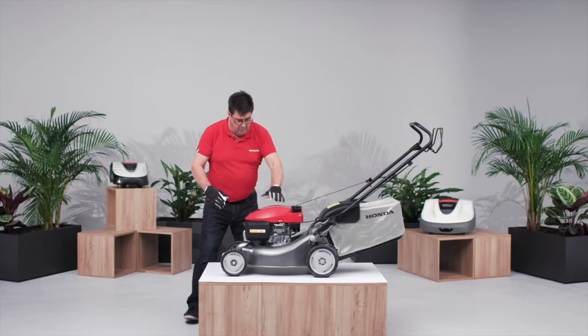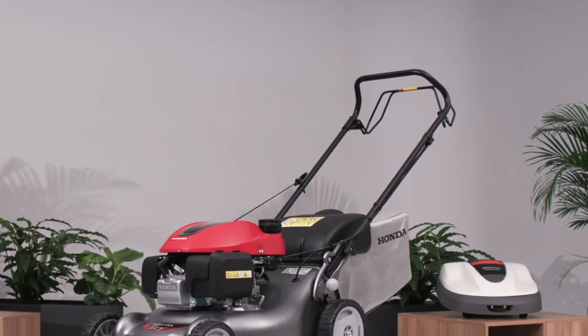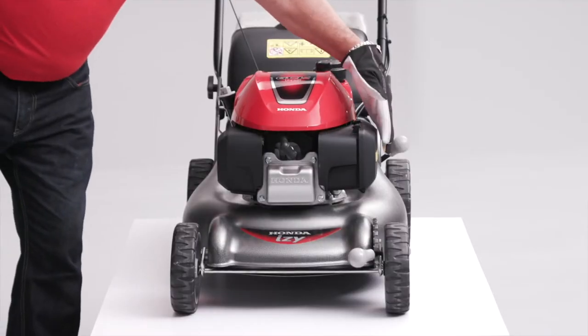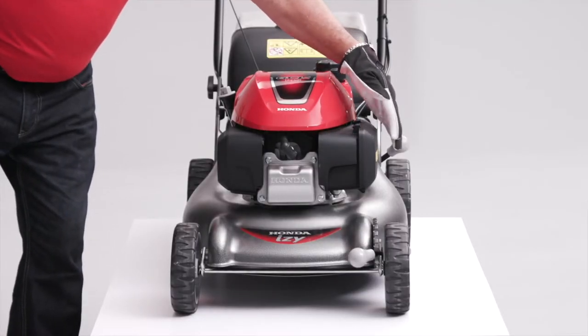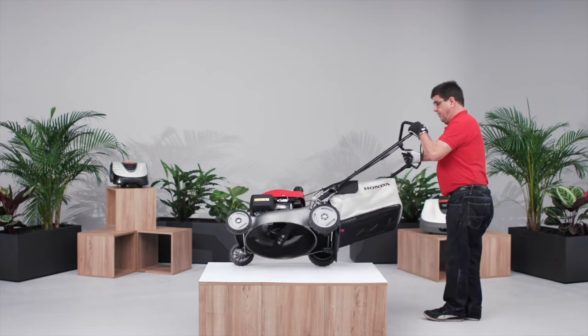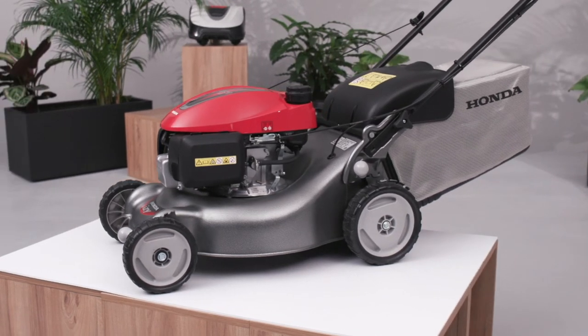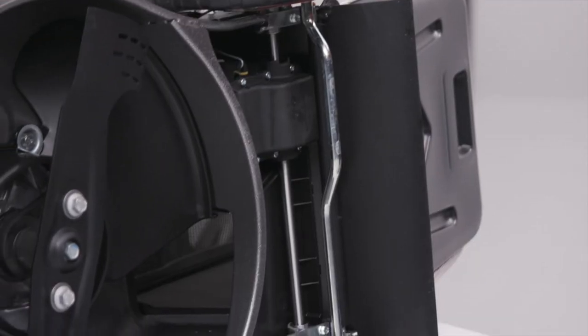Whilst cleaning, make sure the fuel valve is off and the throttle is in the stop position. Tip the mower onto its side so that the carburetor faces upwards. When tipping the mower, it is important to ensure that the carburetor is facing up to prevent any oil or fuel from leaking and contaminating the air filter.